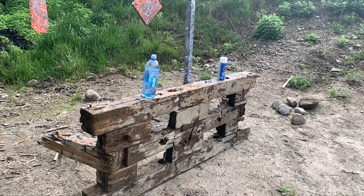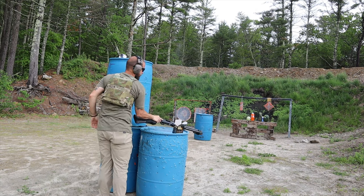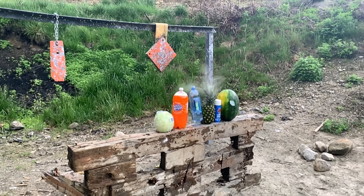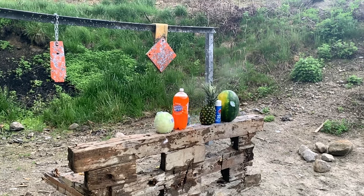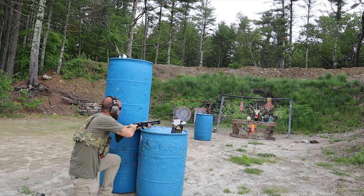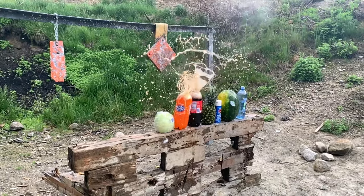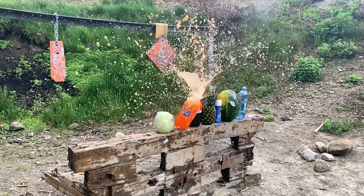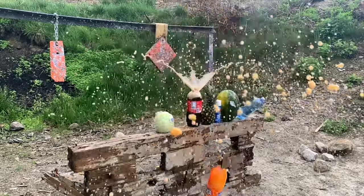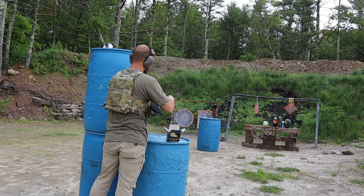I decided to line the whole wood up with different things because the shot was spreading out so much, hoping just to hit something. The funny part is I'm actually aiming at the top of the wood and even though I'm aiming at the top of the wood I'm hitting the tops of the soda bottles that are sitting there — I found that kind of surprising. That's about the only good shot I got all day.